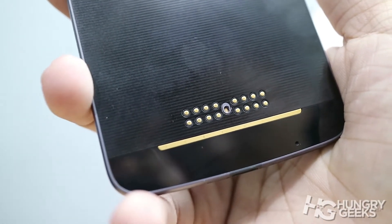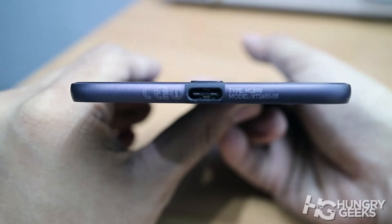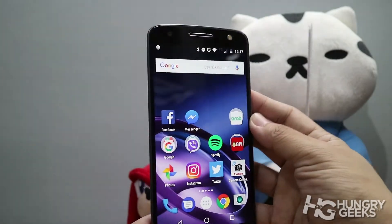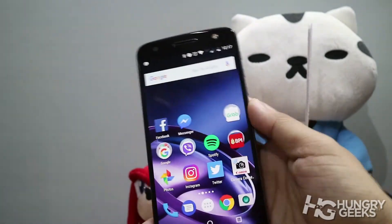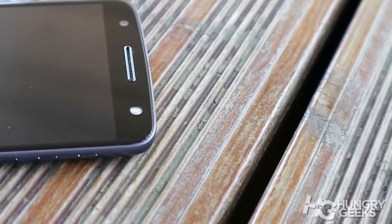Further down is the special contact grill and magnets for the Moto Mods. At the bottom is a USB Type-C connection. Unfortunately, due to the thinness of the phone, it has no 3.5-millimeter audio jack. The screen is an AMOLED Quad HD (2K resolution) screen with 535 pixels per inch — fairly crisp and sharp, especially for entertainment purposes. You don't have to worry about everyday scratches as it is protected by Corning Gorilla Glass 4.